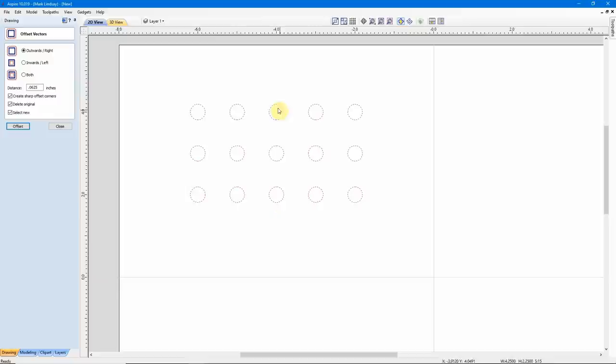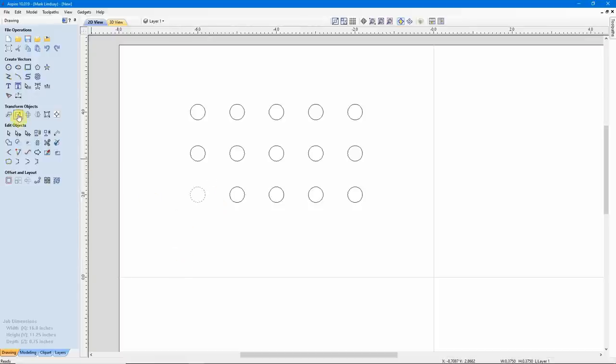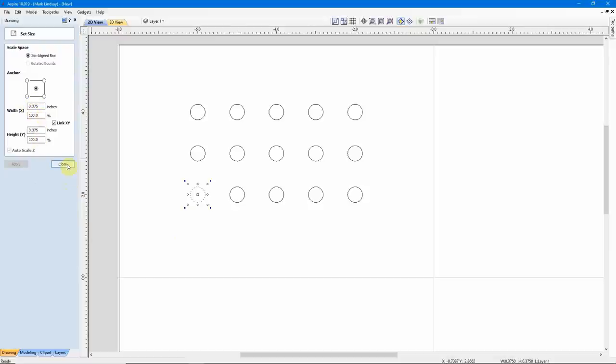We'll click Offset, and each one of those circles was increased in size. I can close this, select just one, and it's now 3/8 of an inch in diameter. All of these are the same.